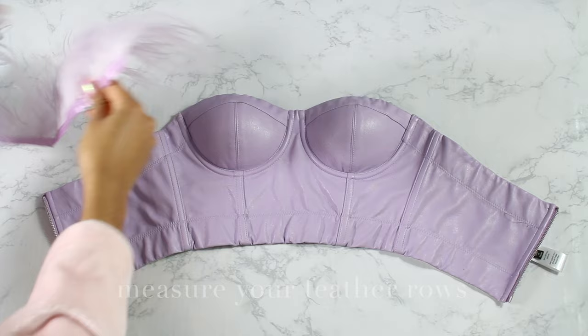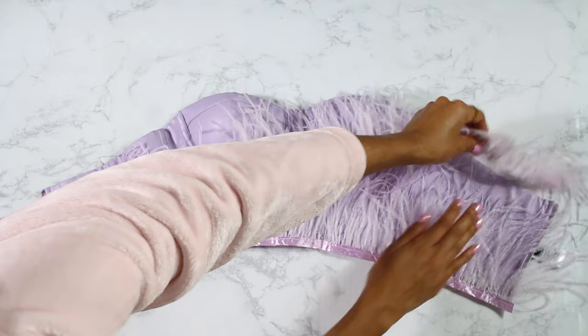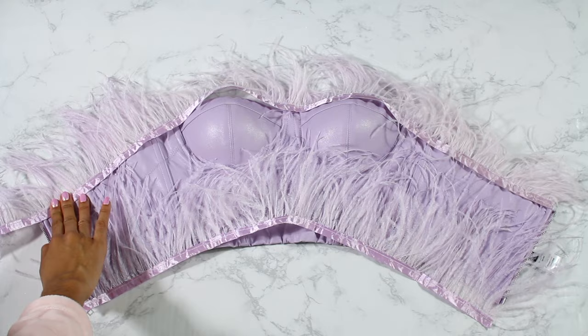Make sure you get a bustier that opens in the back because the feathers don't stretch. Then you're gonna lay out your feathers upside down so they drape over properly. I started measuring and cutting them, and I ended up with seven rows.